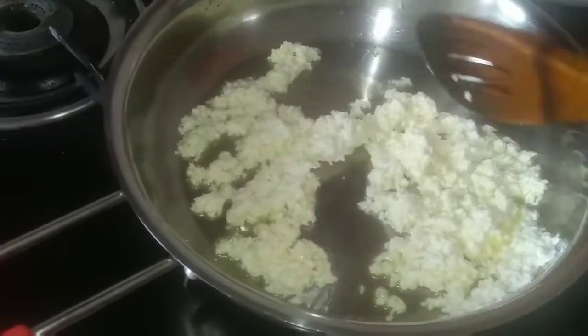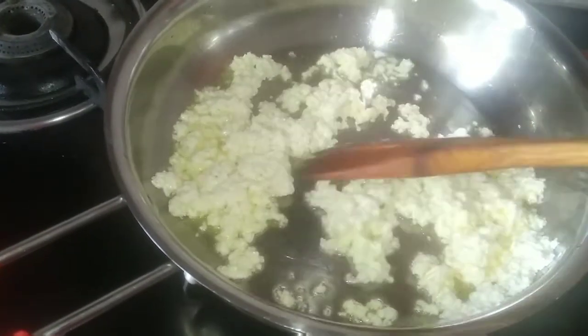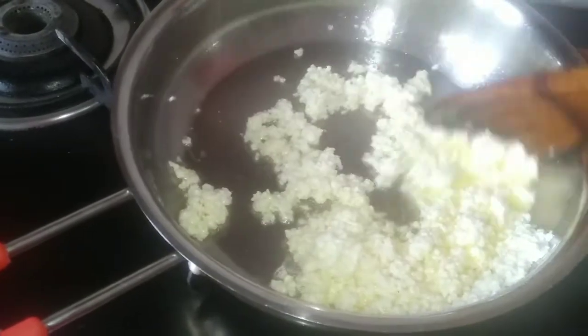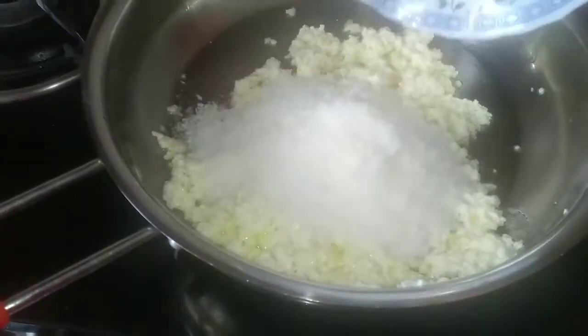We have to fry the paneer just a little so that all the moisture gets dried. After about two minutes, I'm now adding ½ cup of desiccated coconut.